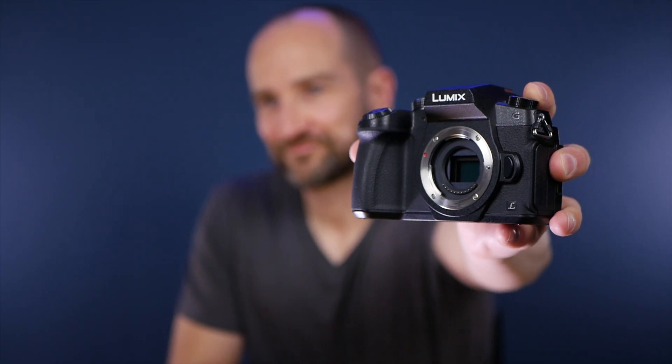In today's video, I'm going to share with you an autofocus hack that I worked out that fixes face detection mode on the Panasonic G85. Remember those cameras? They came out about 100 years ago.